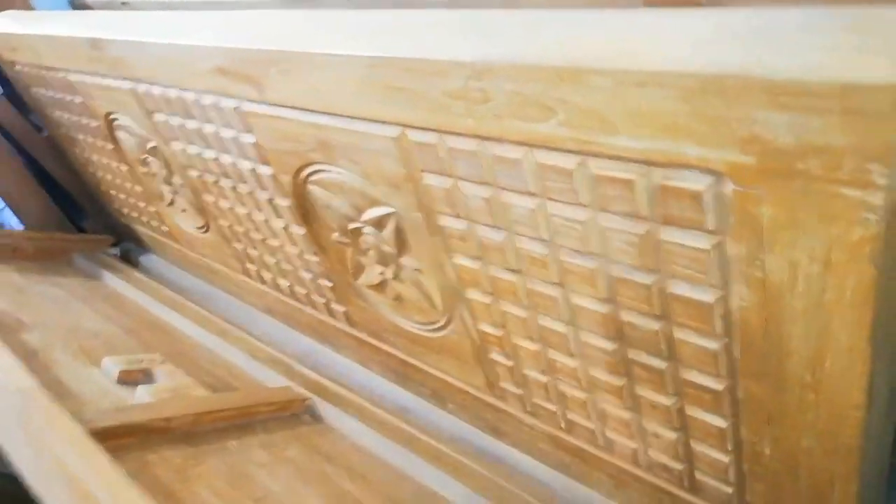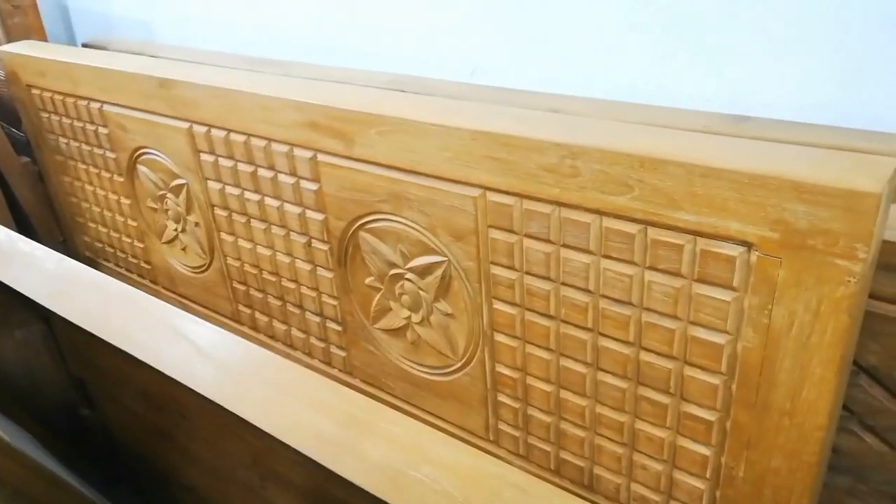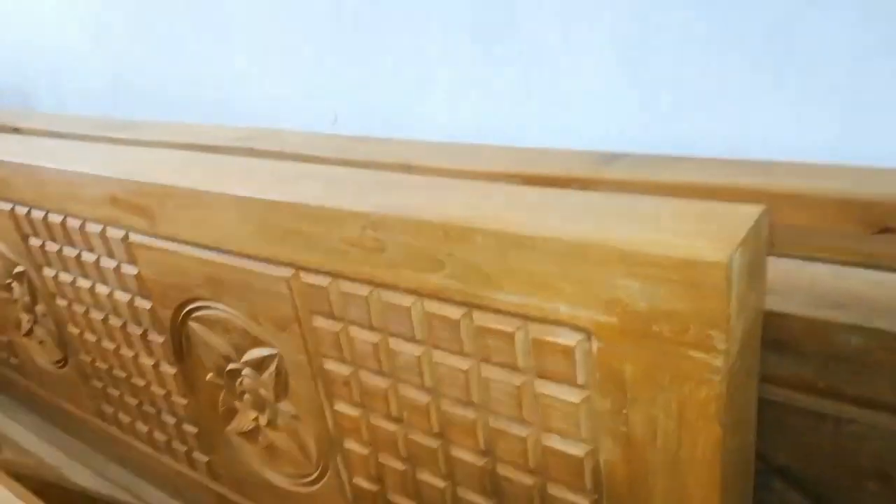That is a simple design. The price is 6,500.